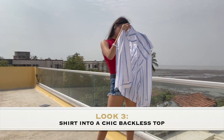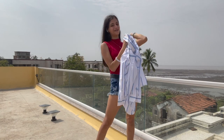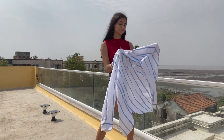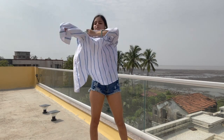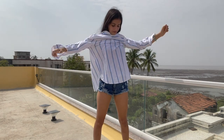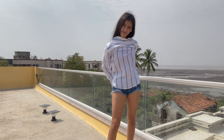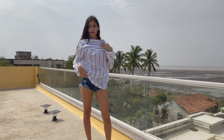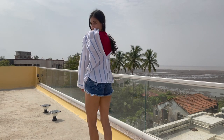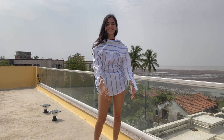This is a gorgeous striped button-down shirt and you could wear it in the normal way, or you could wear it in a way that's way more fun — you wear it backwards. You just button up everything from behind. Done. You now have this super cute shirt which is backless and it took you less than a minute to get it. How cool is that?